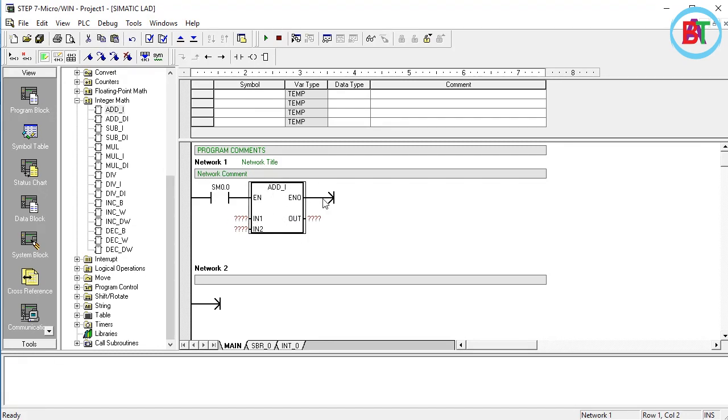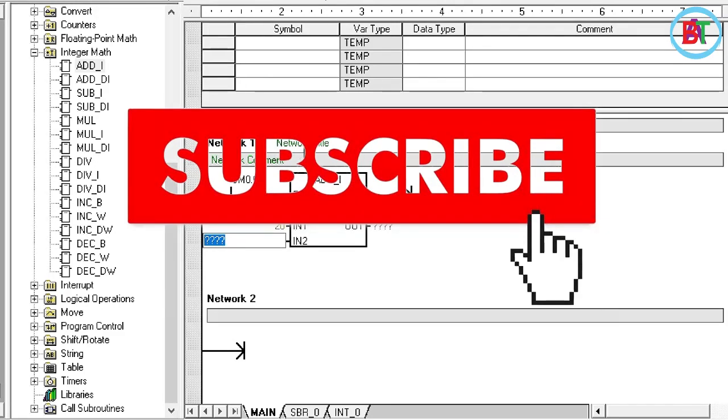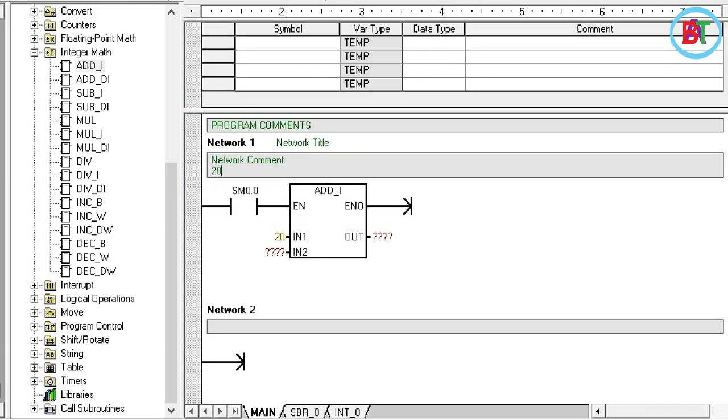We are going to add to the same instructions as well. There are different inputs. The input number is 2. I am using values of 5, 2, or 5. I am using 20 for the first input and 20 plus 10 for the calculation. I am using the first double-word number.